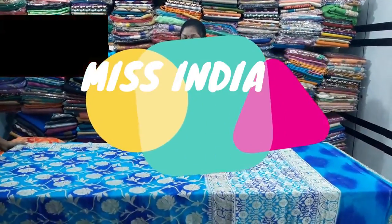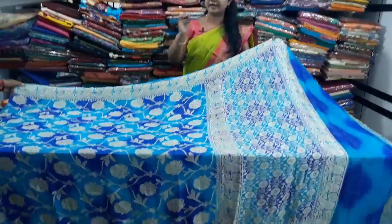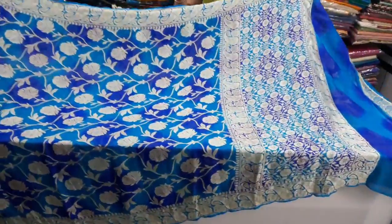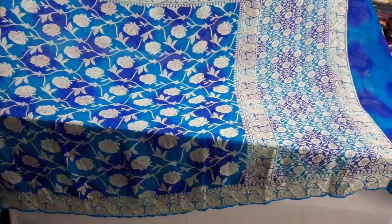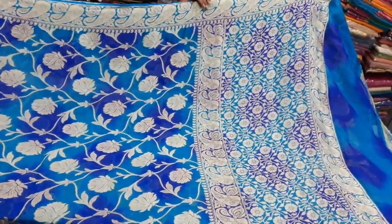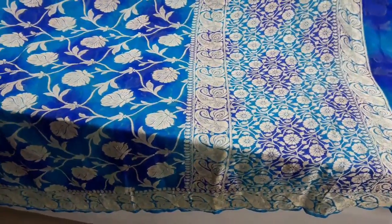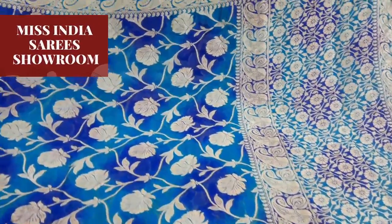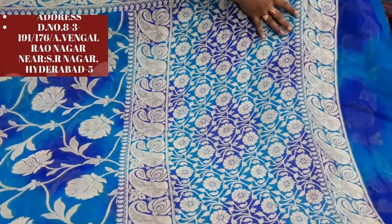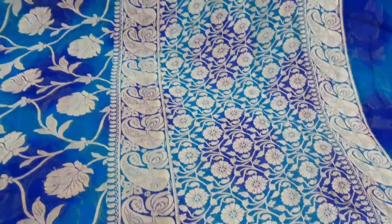Hi, welcome to Miss India. This time we have made a fabric — pure Banaras Georgette crepe. We have made thread weaving, served many customers. First time we have made a very good combination: sky blue and dark blue color. We have made a half meter, two sides, and this time we have made a 200.